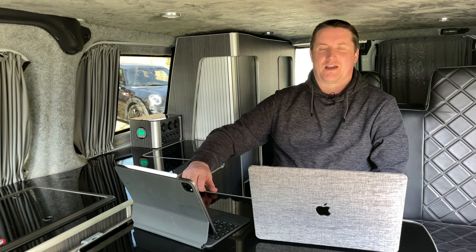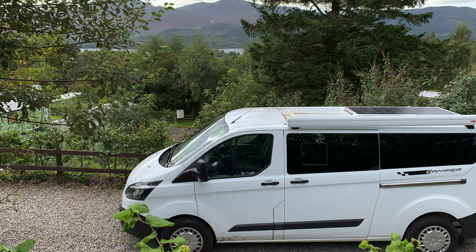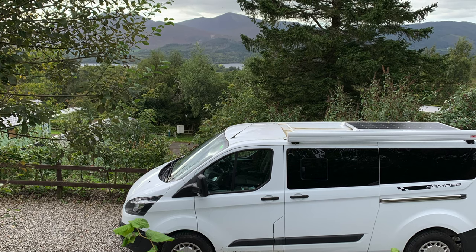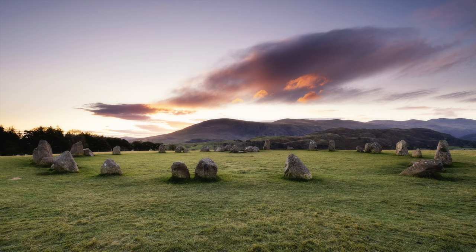My second trip was to the Lake District — my favourite place to visit and where I always used to go and photograph when I had my old van. This time instead of using Park4Night I booked a pitch on a campsite in Keswick. The van performed absolutely fine, and again the only issue was with the cooking and eating configuration. A couple of days of photography, really enjoying it.